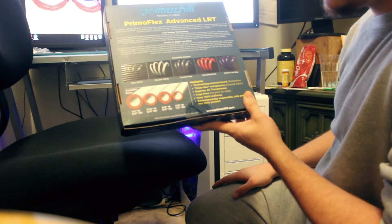I think that about wraps it up. This is my unboxing of the PrimoFlex Advanced LRT tubing.